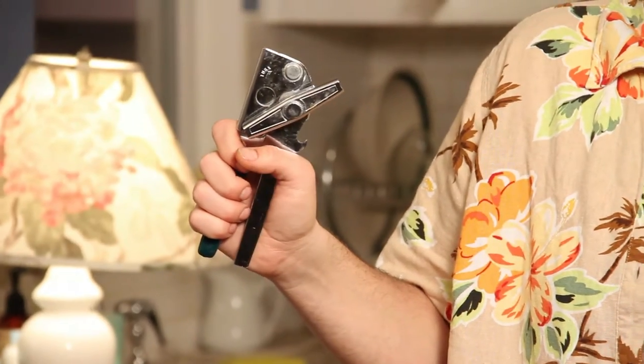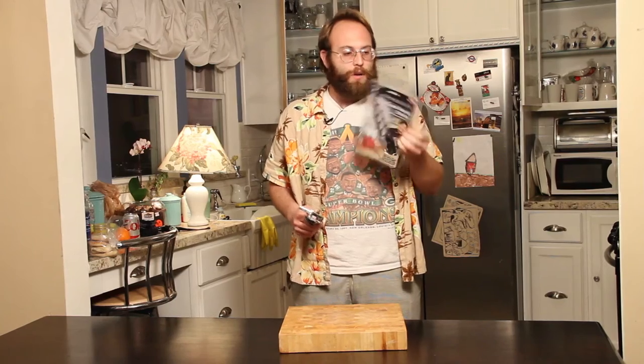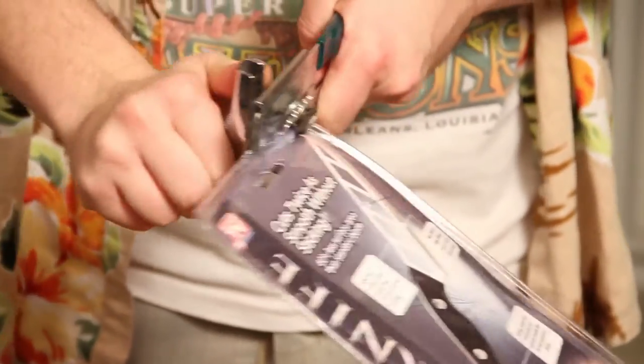They say that you can use a normal hand-cranked can opener to open these terrible plastic clamshell cases. So let's try it. Oh! It works!